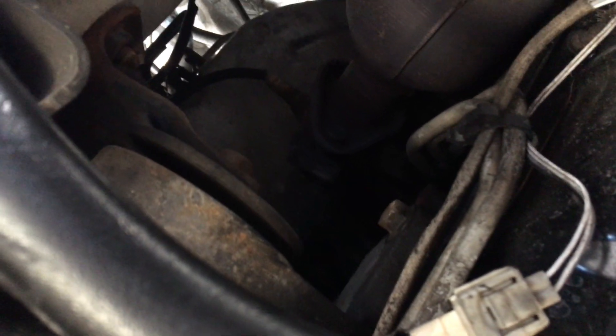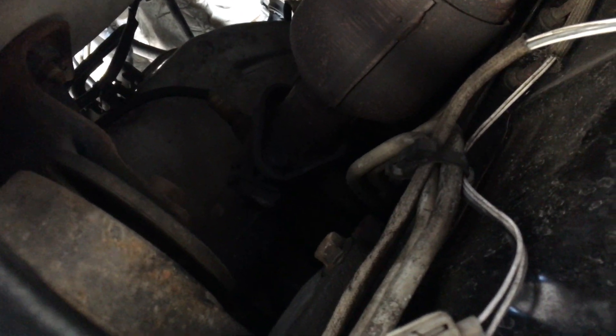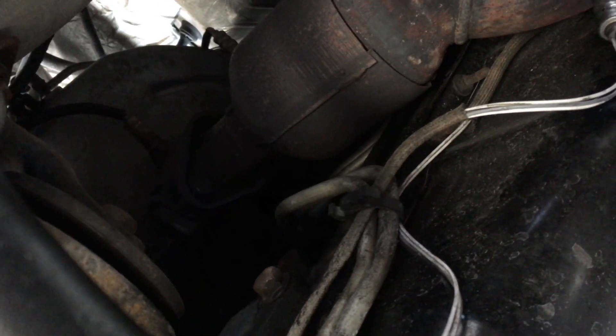Now you can actually see where the other ones are. If you look closely, you'll see the other sensor which is just up above the catalytic converter. It's kind of hard to see, but it's right there, right after it plugs into the manifold. I believe that's bank two. There are actually two — you can see both sensors up there, one and two. I'm going to be replacing that first one right there above the catalytic converter.